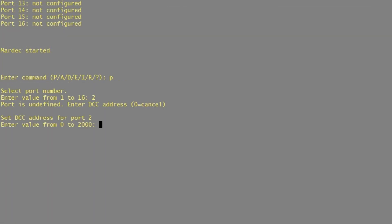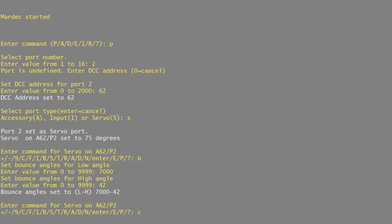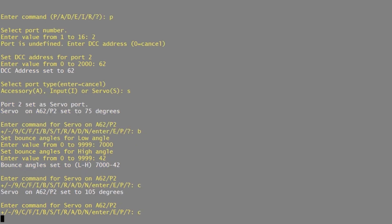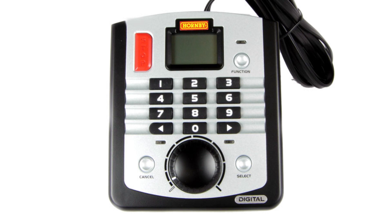Then I quickly went back and added another servo onto set of pins number two, giving it DCC address 62. I did this because I wanted to try out the signal bounce functionality.